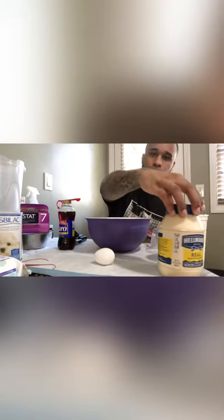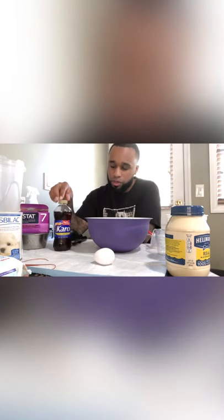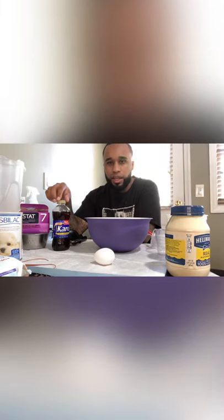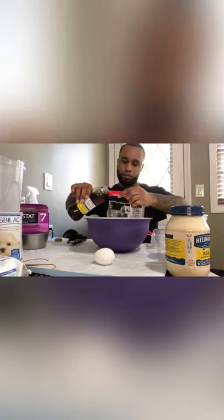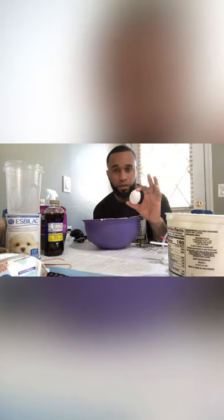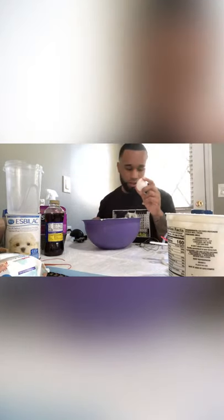After your tablespoon of mayo, you're going to want to use the carrot syrup. For those who don't know what carrot syrup is, it's like a molasses — a sugar syrup, pretty much. You can find this in the baking aisle of any grocery store. I don't have a half teaspoon, so I have a one-fourth teaspoon — just use two of those. The last part is adding our egg. You're going to add the egg yolk, not the egg whites. Egg whites can lead to a host of little problems with the puppies, so just to avoid all that, use only the egg yolks.